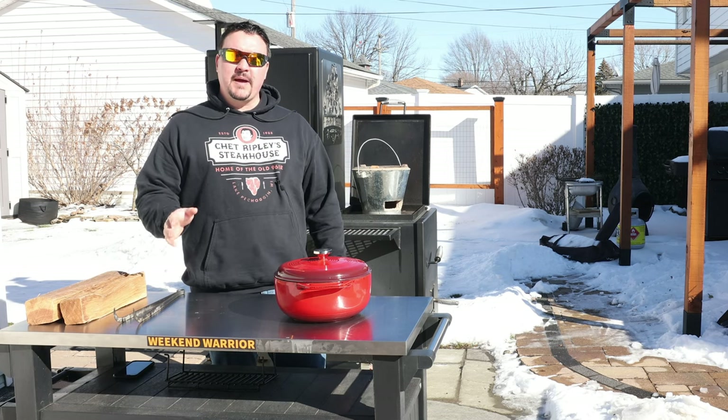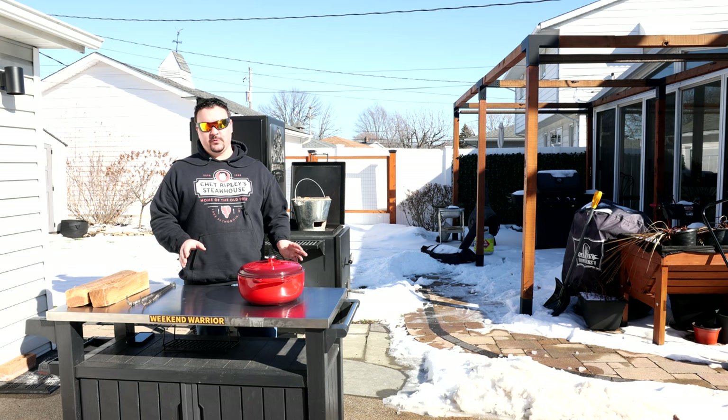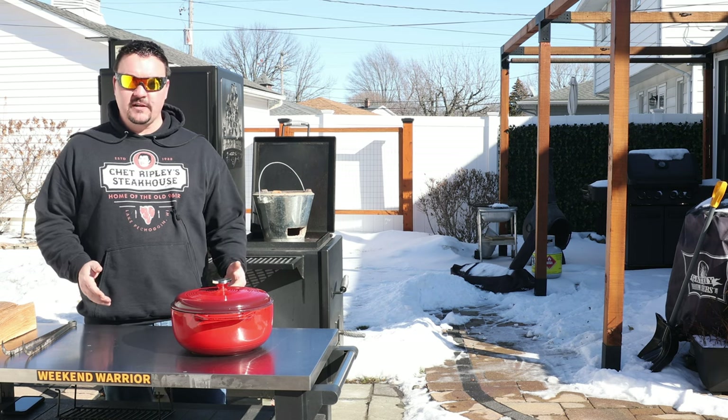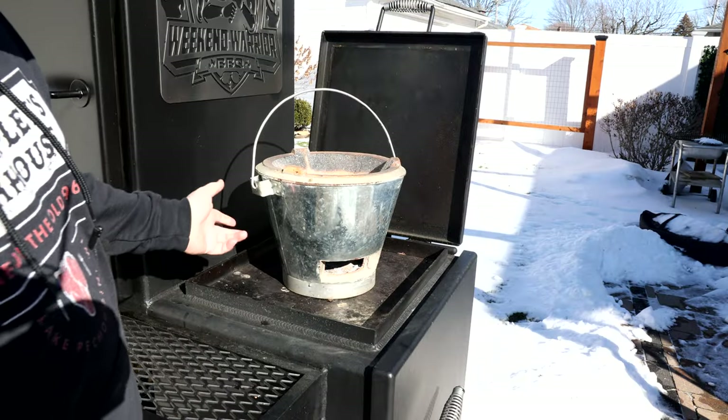Hey, what do you say weekend warriors, welcome back! Today we're going to make some smoky barbecue sauce. It's really simple, it takes about 20 minutes to make, and you should probably have almost all of the ingredients already. It goes great on pork, pork ribs, chicken, brisket. I'm going to have some ribs in the smoker today, but this video is just about making the sauce.